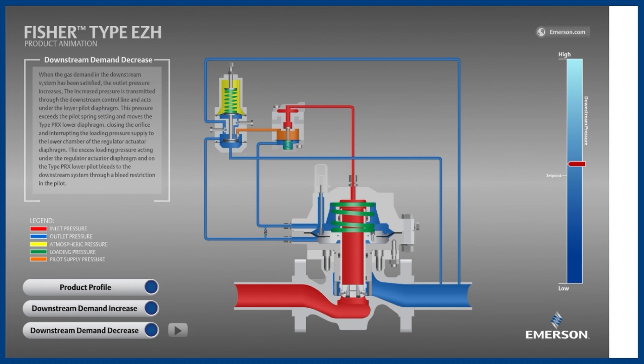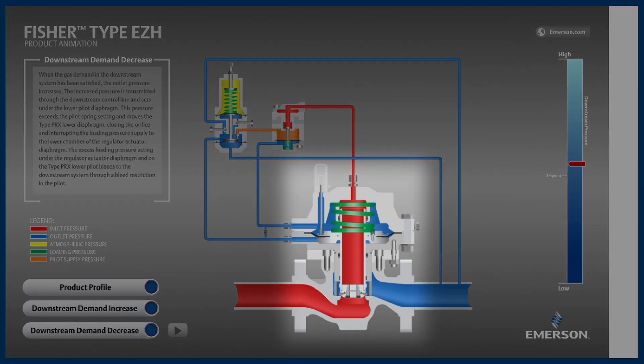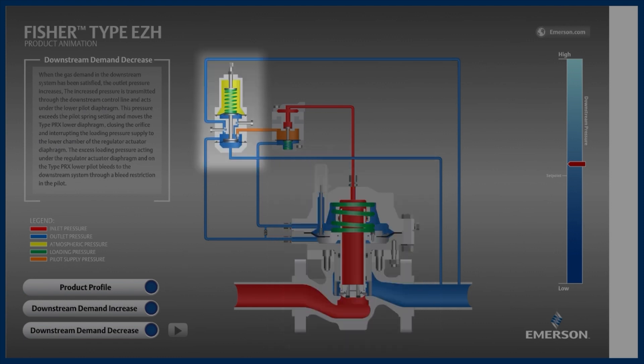In this video, we will learn how the Fischer type EZH pressure regulator works through this product animation. The EZH is a pilot-operated regulator, consisting of a main valve installed in the flowline, plus a pilot above. Also depicted is a pre-pilot, known as a pilot supply regulator, which provides the pilot with a steady, reduced supply pressure, shown in orange.